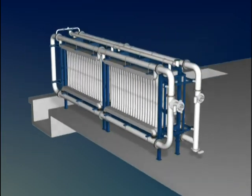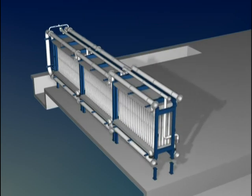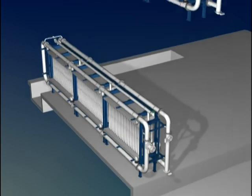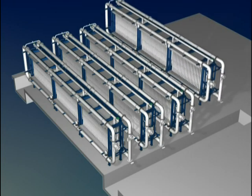If expansion is necessary, additional arrays can be easily added to existing skids by simply removing the end manifolds. Multiple skids are installed to meet current capacity or future expansion needs.